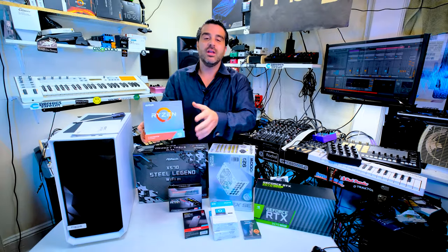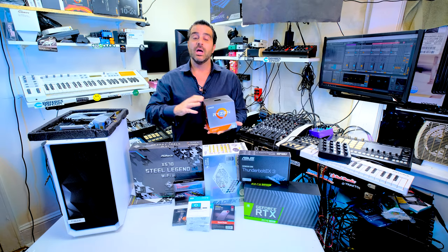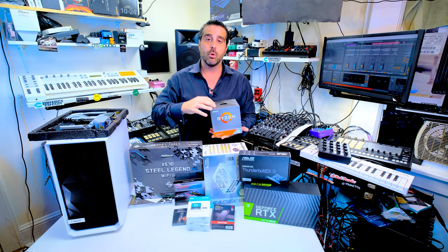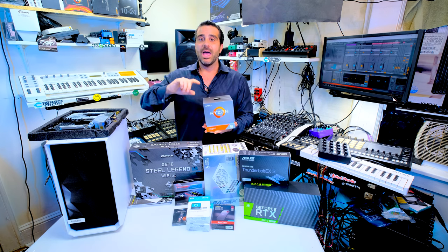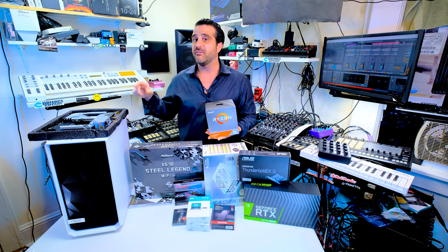The Ryzen 3900X — this is 12 cores, 24 threads. For pro audio, Ableton and Traktor love cores. Your CPU is sort of what's telling everything else what to do. So in video editing, video streaming, and professional audio, the more cores you have, the better. It's a great deal for around $375. For double the price, you only get a few more cores with the 3950X, and for an extra $400, I don't really think it's worth it.